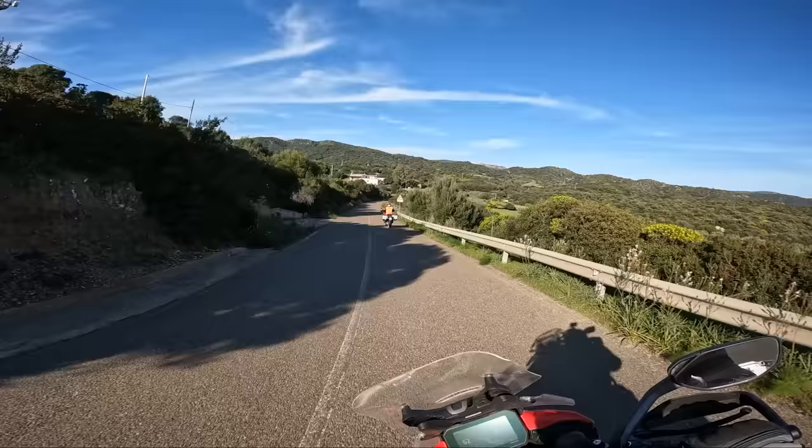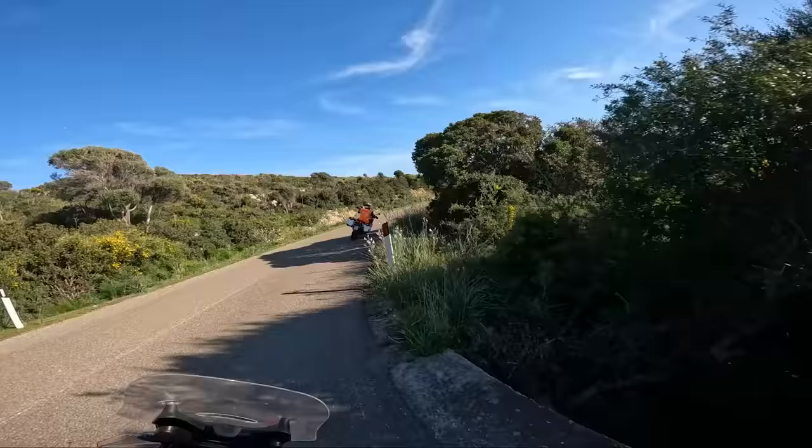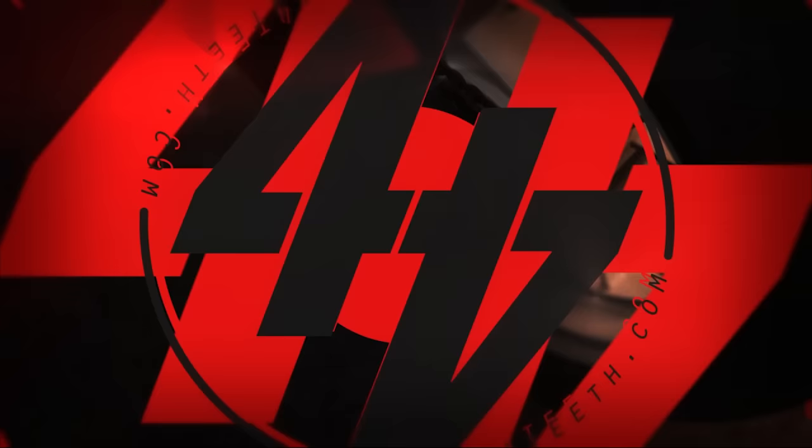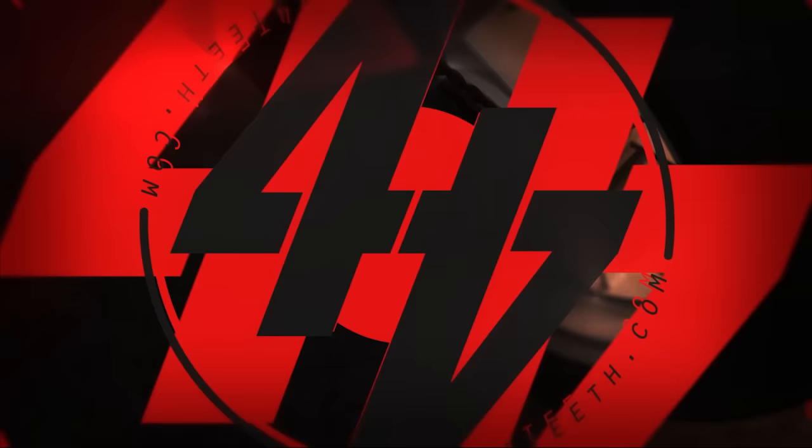Bellissimo. Yeah, Sardinia's a banging place to ride. Arrivederci — bellissimo.